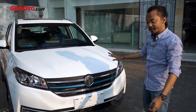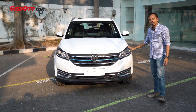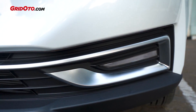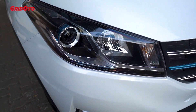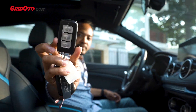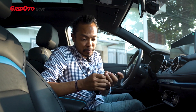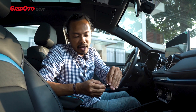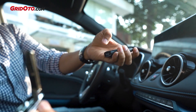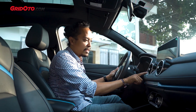By the way, the headlamps are projector-type and stated to be LED, though the light color appears yellowish — the LED may refer to the daytime running lights (DRL) and position lamps. The key is a smart key, like most modern cars, and there's an emergency physical key as well.